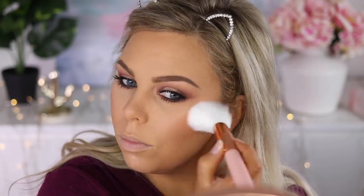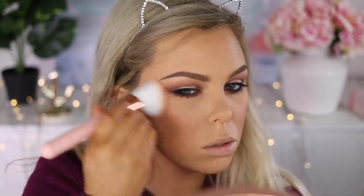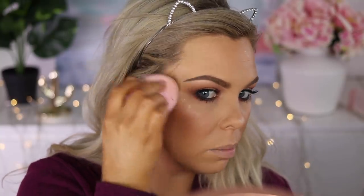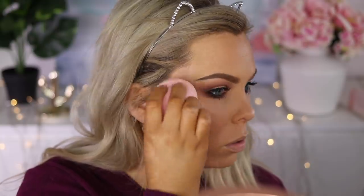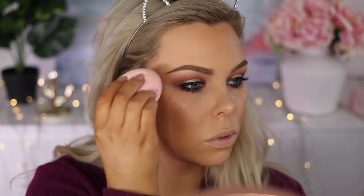I'm using the beautiful Milani blush in Luminoso — this gives a gorgeous glow to my cheeks — and then going in with the Balm Frat Boy blush for a bit more color and pigment. The Designer Brands jelly highlighter is amazing! I apply it to the back of my hand and then use a sponge to apply it to my cheekbones, blending carefully as it can be a little patchy.